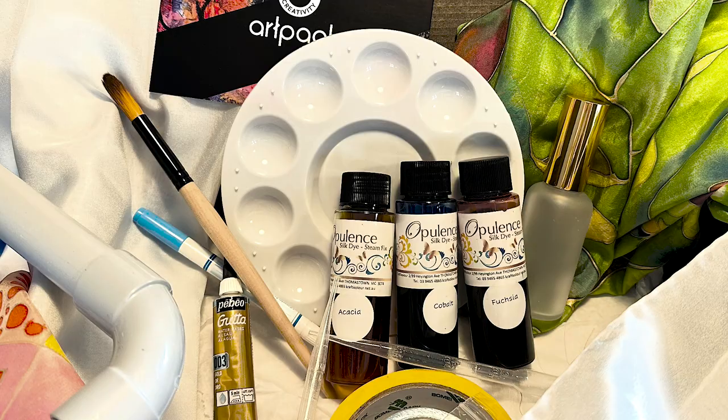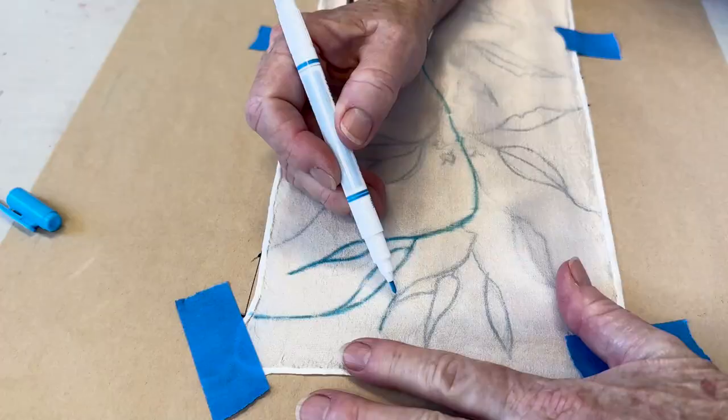Hello and welcome to ArtPak. Recently we've been working in the area of silk and dyes, and we're very excited to be able to offer you some expanded opportunities to further enhance your creativity. We are very excited to launch our silk painting course.